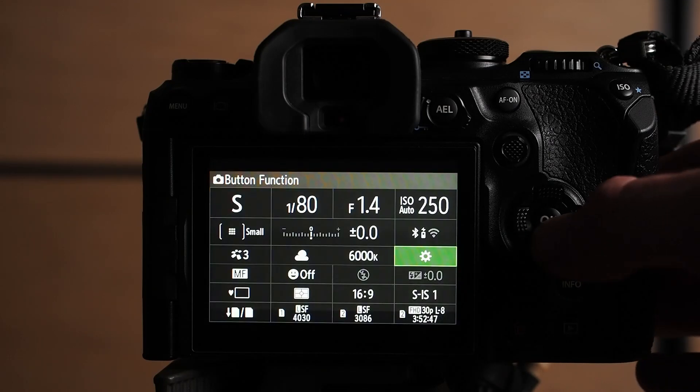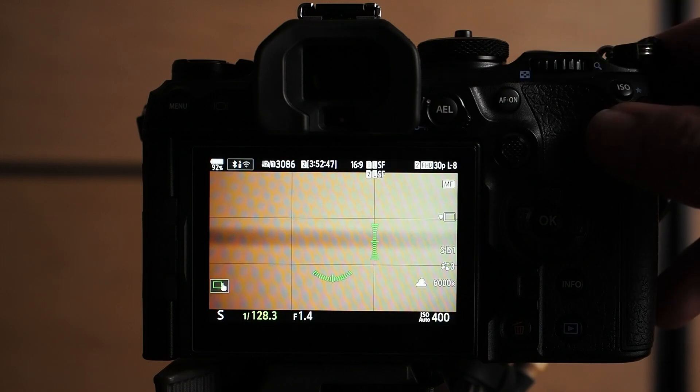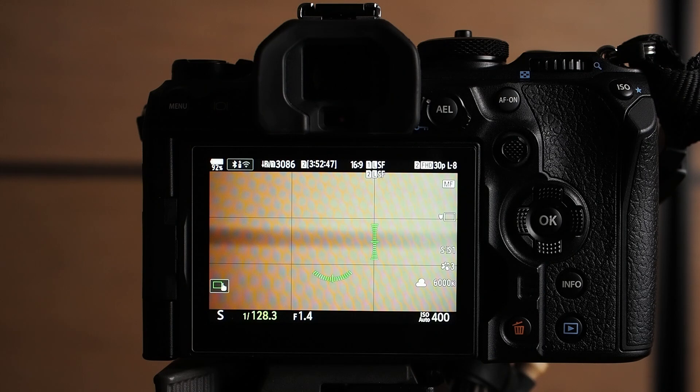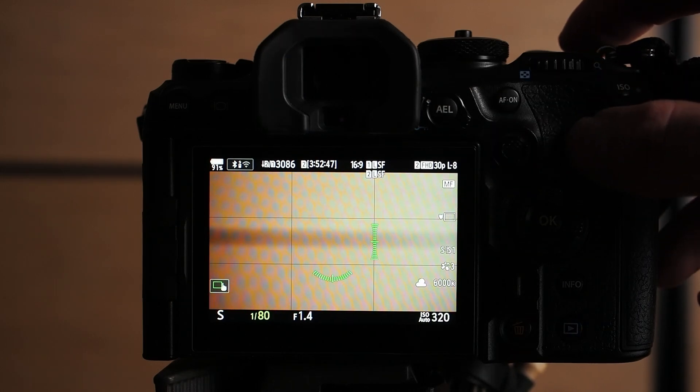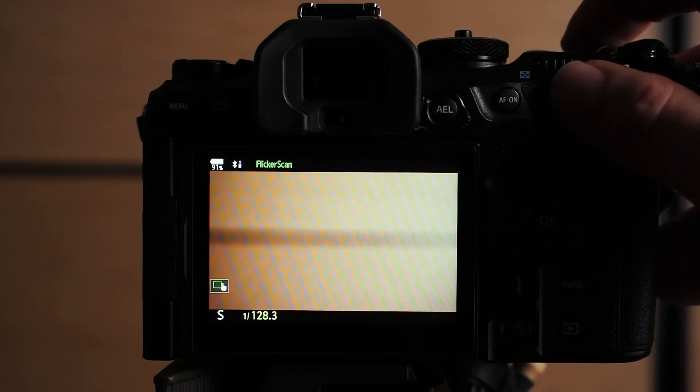Flicker scan only works for the electronic shutter. It allows you to set an optimal shutter speed to eliminate or reduce luminance banding in each frame. It must be assigned to a function button — I assigned it to the record button for this demonstration. When flicker scan is activated, you can set the shutter speed in large increments using the front dial and in small increments using the rear dial. Once you no longer see any flicker on the screen, press the flicker scan button once more to lock in the shutter speed and take photographs. To return to regular shutter speed increments, hold down the flicker scan button; to switch back to the set shutter speed, press it twice.